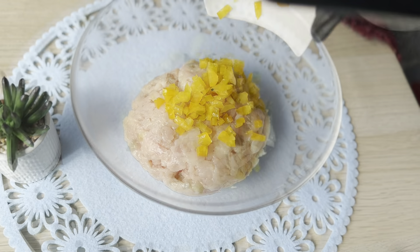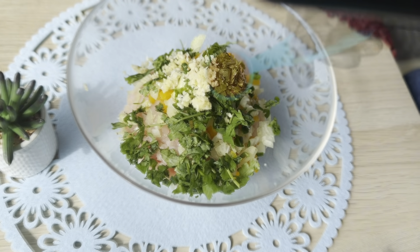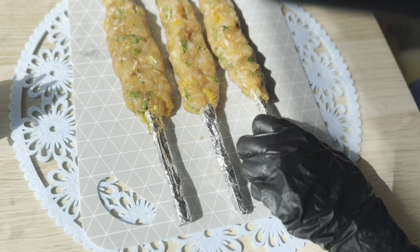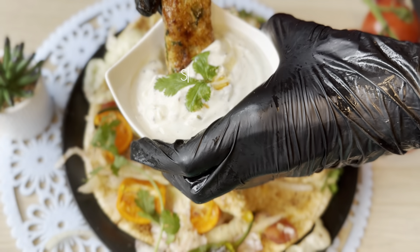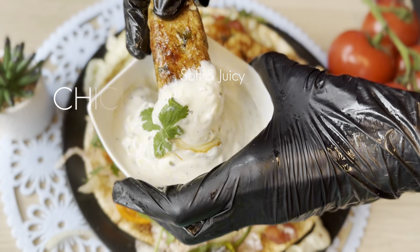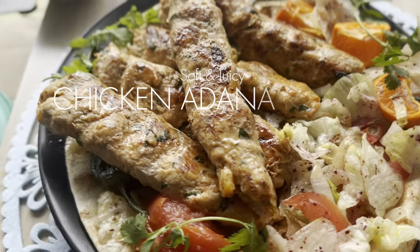Hello, Assalamu Alaikum, my dear YouTube family! Hope you all are doing really well. Today's recipe is dedicated to Turkish cuisine because we are making the famous Adana kebab, which are so soft, juicy, and melt in the mouth. So let's jump straight to the recipe and get started!